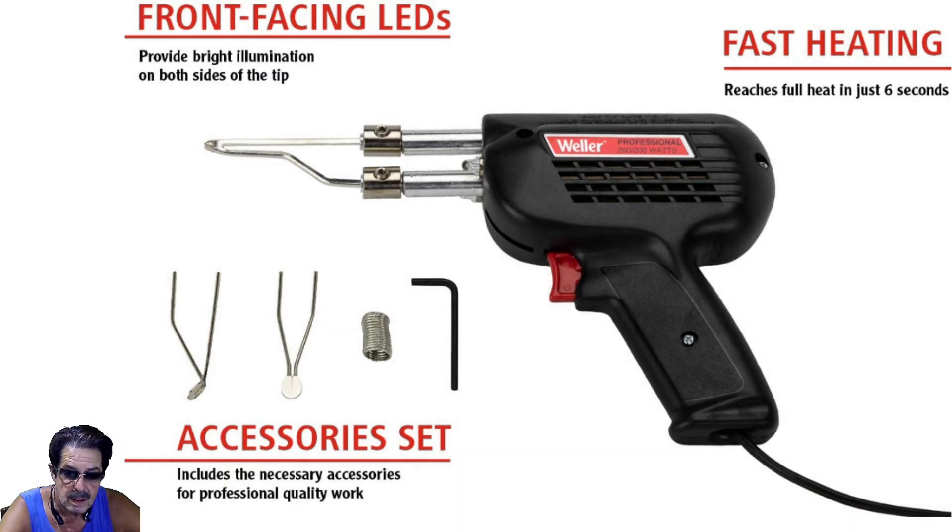A big complaint about this gun — and Harbor Freight's as well — is that they don't heat up well. I think it may come down to a lack of knowledge. These tips come with a protective coating, so your first step is to clean that coating off thoroughly. I filed the coating off mine, then using rosin core or acid core solder I retinned the tip, and that solves the heating problem. On the Weller, if you do the tip cleaning properly, this thing heats up incredibly well in seconds.